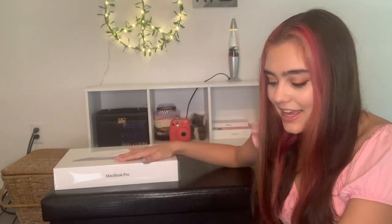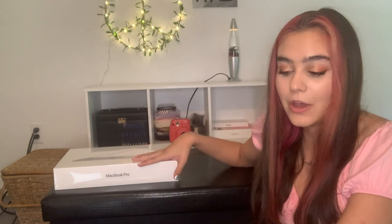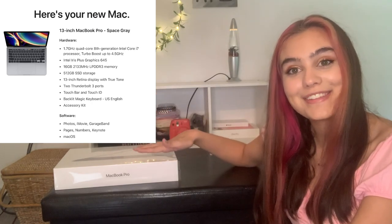I moved you guys in a little closer. Before we actually open it, I'll go over a few basic things. I got some upgrades so I knew it would last longer and be able to run the programs I needed. I used the education price because my mom is a teacher and I'm in college. Overall this came to $1,978 after tax and shipping — I think I did really well. I upgraded to an i7 processor, 16 gigabytes of memory, and 512 gigabytes of storage.